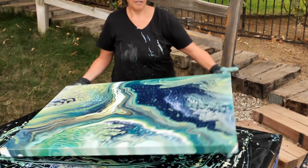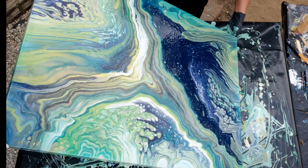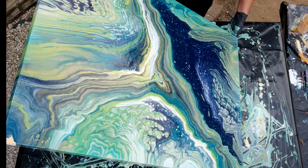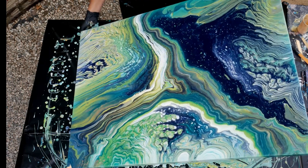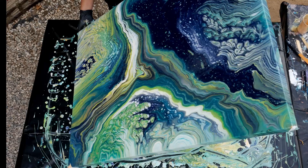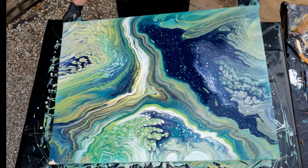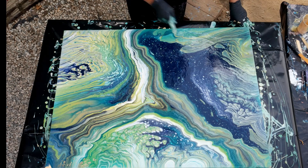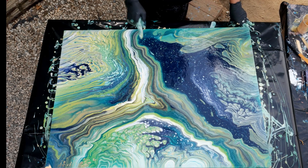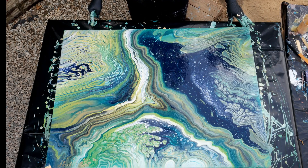Now we can sort of play with how much of this we want to keep. The weight of the paint is right in the middle of the canvas, and that means I can tell it where I want it to go — I can push it around. If there's something I don't like, I can take it off. If there's something I do like, I can stretch it out. I like this part a lot. I love that. And that part up there is beautiful. I wouldn't mind stretching that top part out a little bit, but I don't want it to look like a Y.